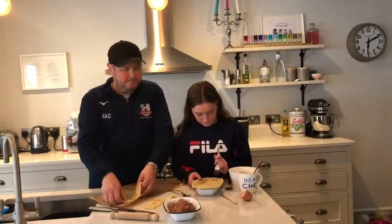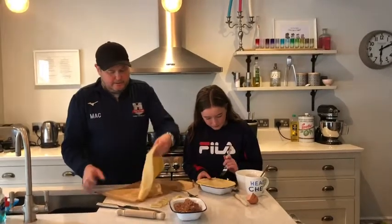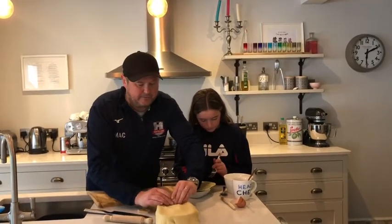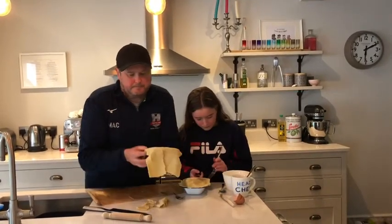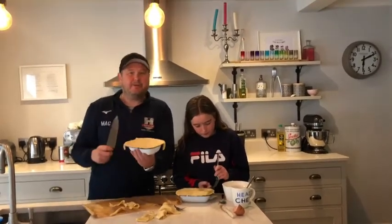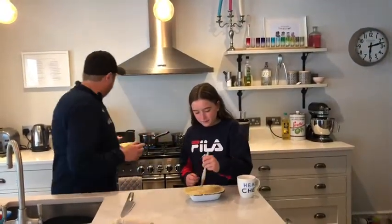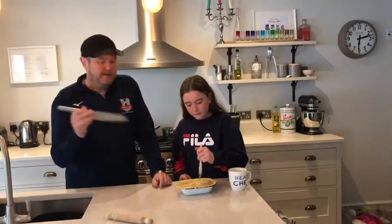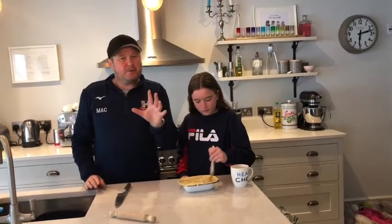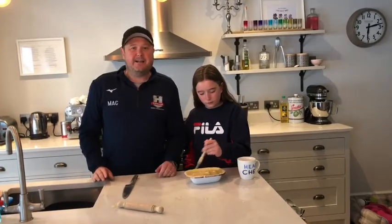We'll do the second one — the oven's preheated to 180 fan, and you need 200 non-fan. Just crimp those up, then we're going to egg wash them and put them in the oven. Come back in a bit once the egg wash is done and the sides are crimped down. Just egg wash that — I've got the other one ready, already been egg washed. Just one thing before they go in: put a little hole in the top to let all the air out. We're going to put these in for about 20 minutes, making sure those crusts are golden brown and the filling inside is piping hot.